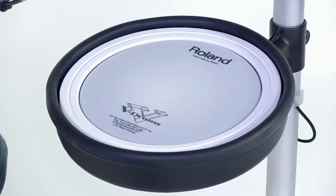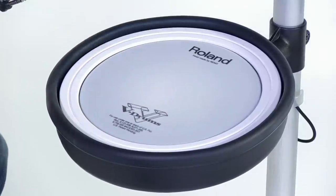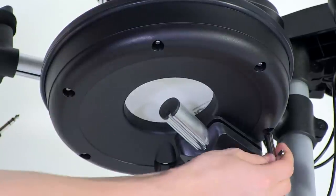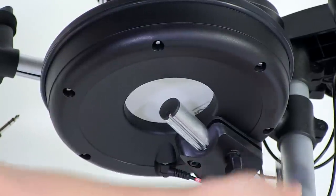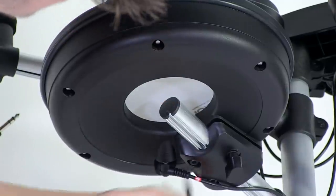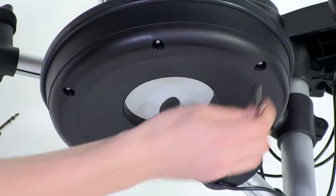Now that the snare is in place, press on the head to check the tension. If the head is too loose, use the drum key to tension the head, moving between tension rods diagonally across the head as shown. Unlike an acoustic drum, the tension rods are tensioned from the underside of the snare pad. When the snare head is properly tensioned, it's ready to play.